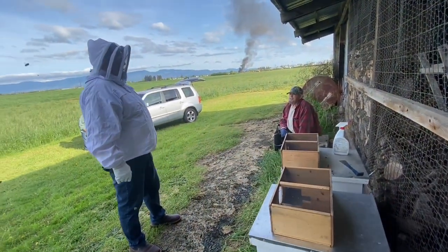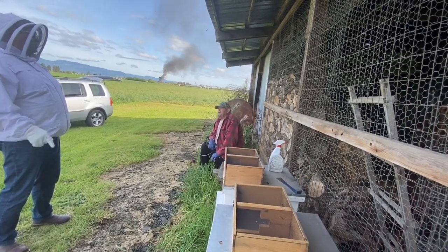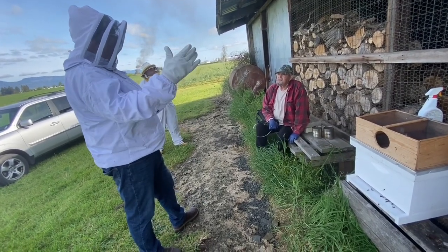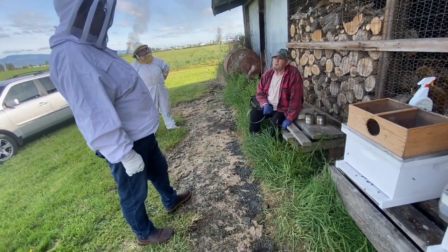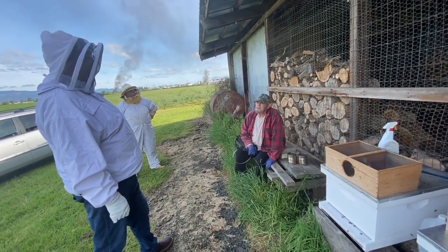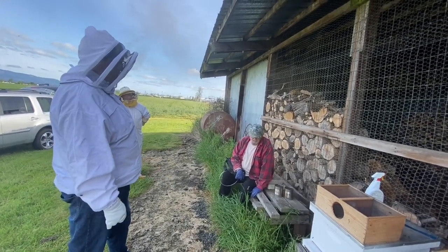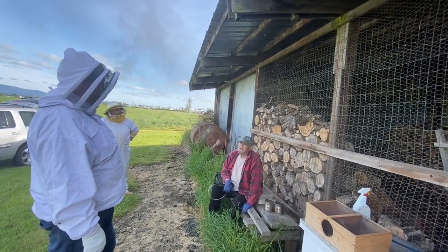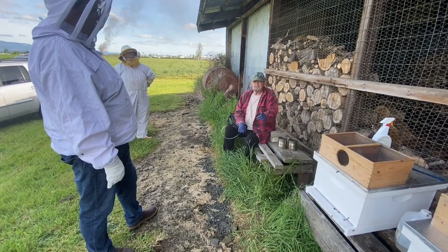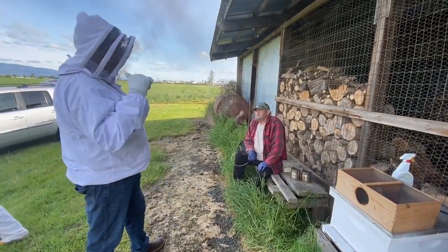When you put new frames in, put them right where you take out the feeder. Don't shuffle them around. What about a new queen - what do they do? When they swarm, a new queen takes over - the old queen always leaves. So where does a new queen come from? From the hive - she lays one, they raise a queen, and you might find a dozen queen cells, especially if they're on the bottom of the frames.